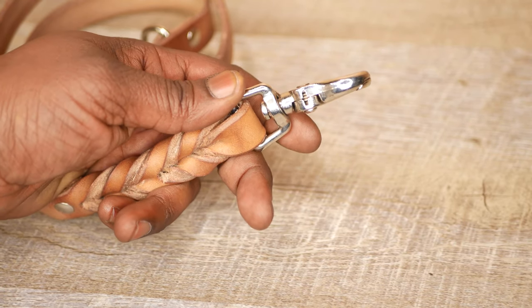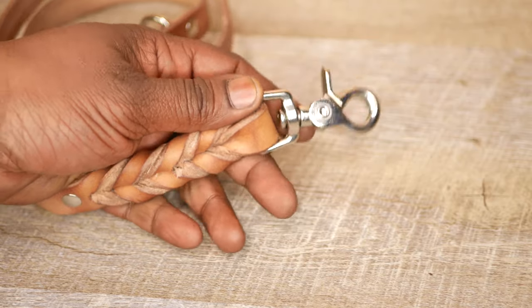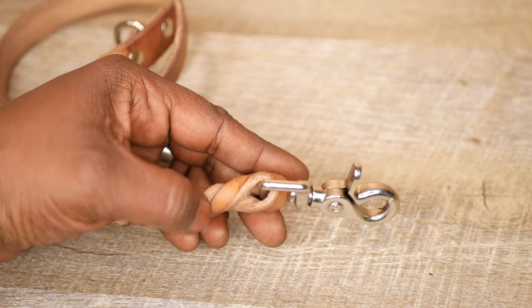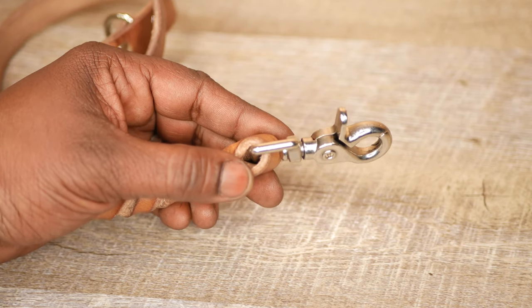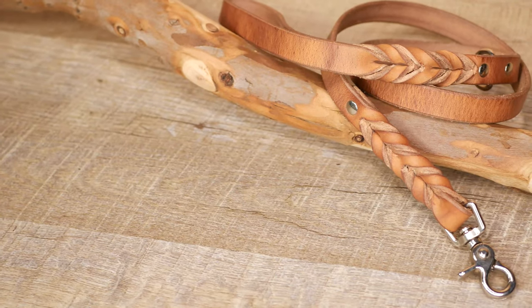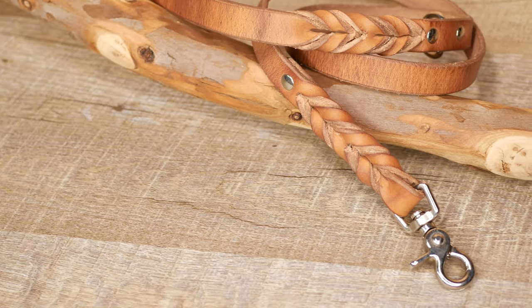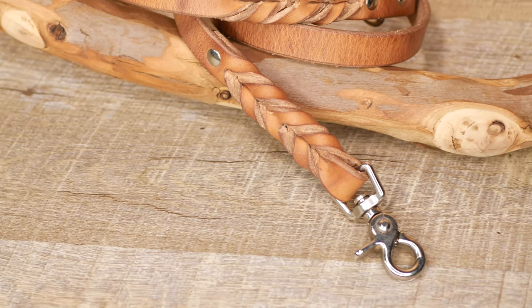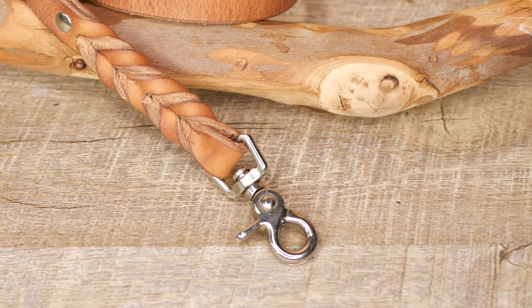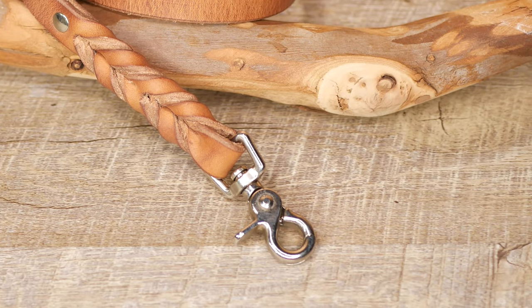As far as hardware material goes, you generally want to go with something that is brass. My hardware right now is brass with a nickel plating. You'll also find steel with a nickel plating, but the issue with steel is that especially near the dog, steel can rust. Brass is a little bit better at water resistance.